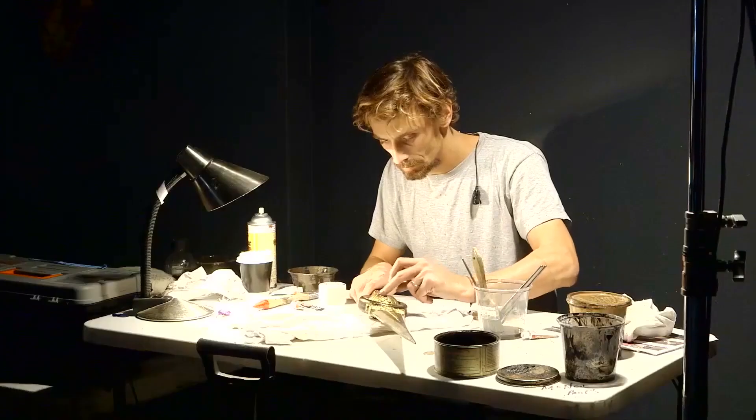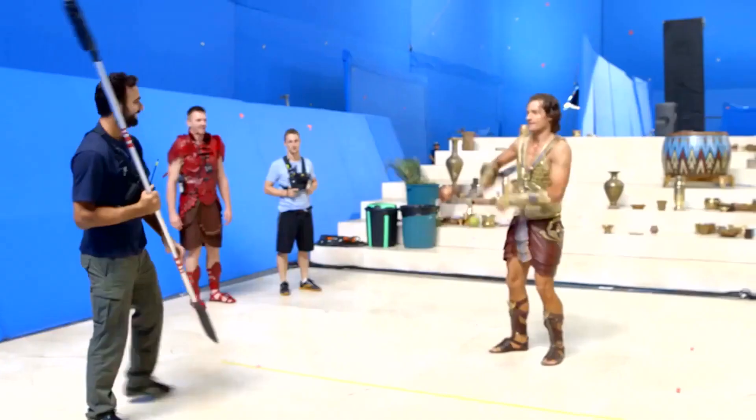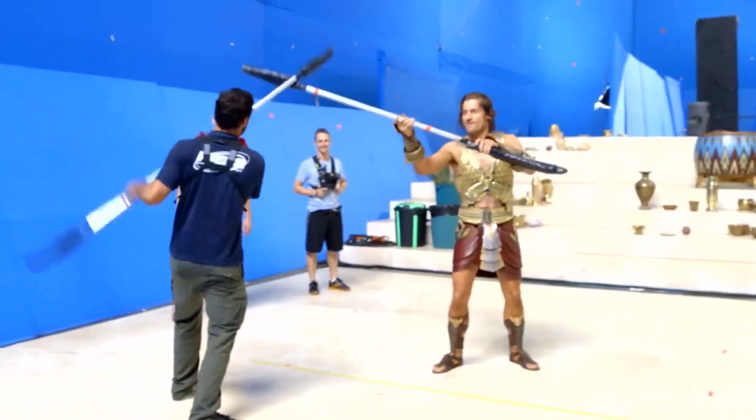Yesterday he had to whack me on the back. By the time we got the actors, we knew which weapons they were fighting with, and earlier on we'd worked out their fighting style and what their techniques were going to be.